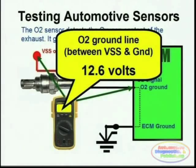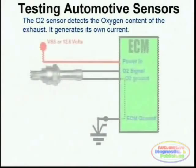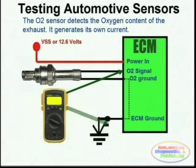12 volts as an output would immediately test the actual ground. The second step is to actually test the O2 sensor signal, which you do by probing between chassis ground or battery negative and the actual signal line. A voltage between 0.1 and 0.9 volts should be seen.